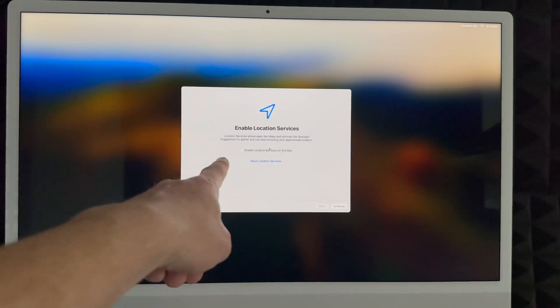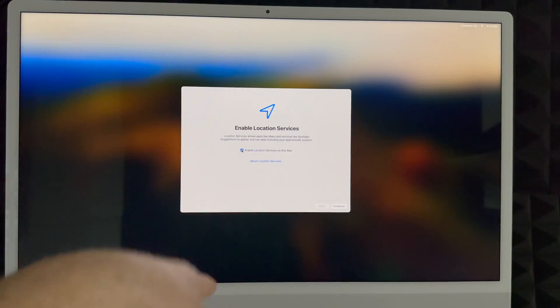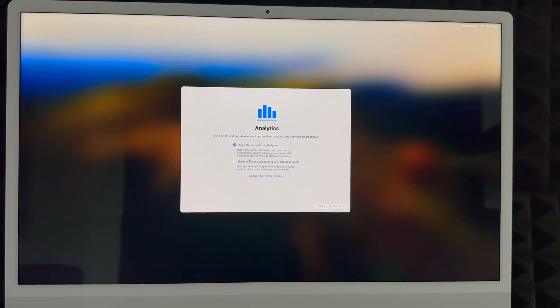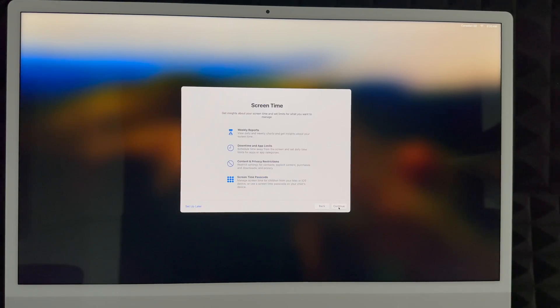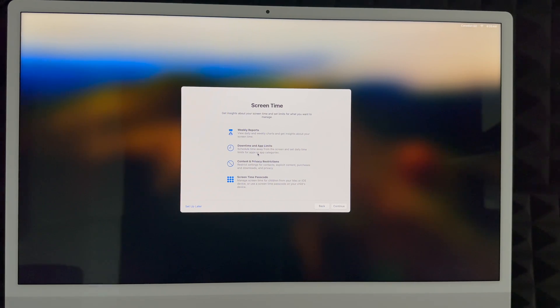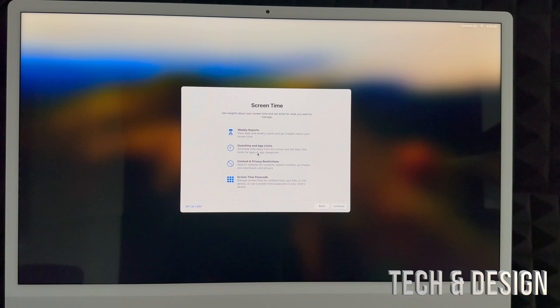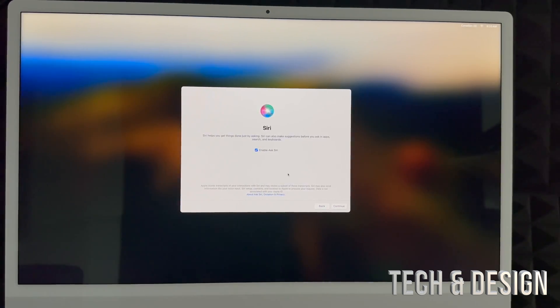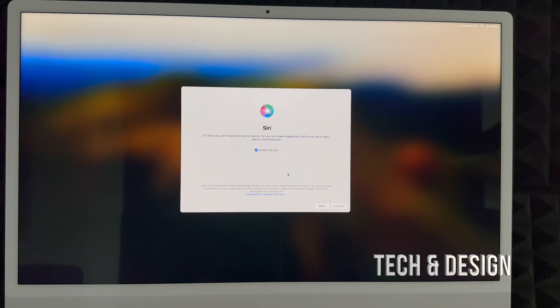Your Mac will create that account. I highly suggest enabling location services so you can use Maps and other location-based apps without issues. You can choose to share usage data or not. Next is Screen Time — set it up now if this Mac is for kids so you can manage usage. For most adults using it for work, you can choose 'Set Up Later.' After that, Siri — you can enable 'Hey Siri' or skip it.